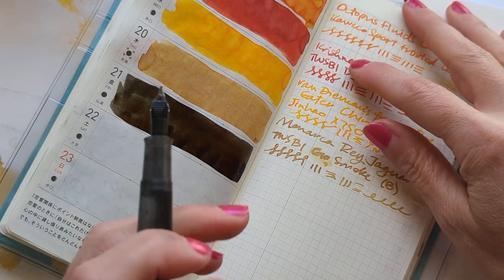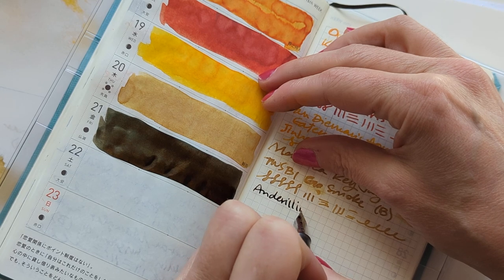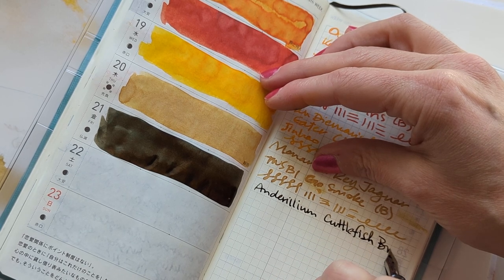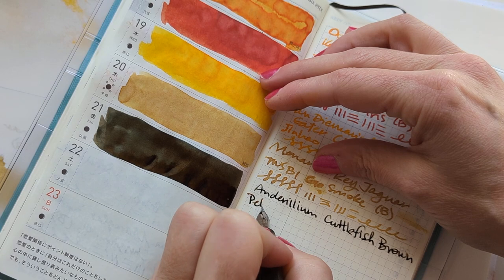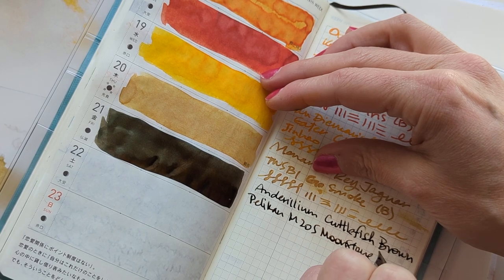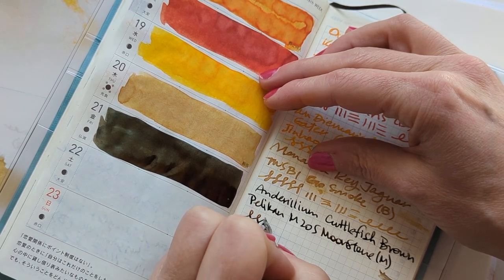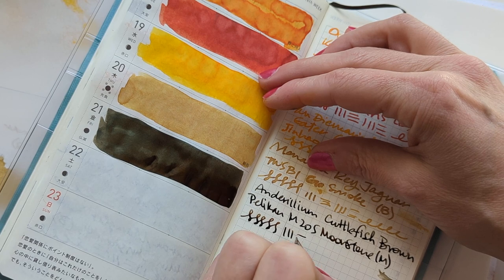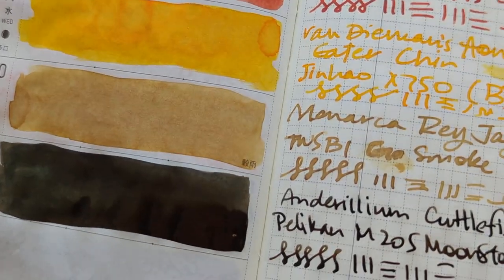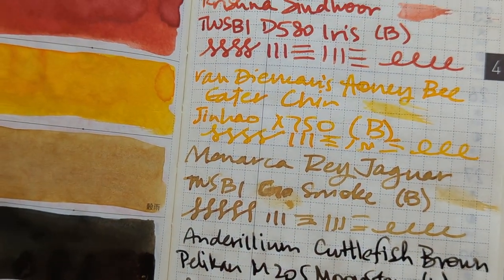Like every direction. We had good seats — we were ground level. So this is Anderilium Cuttlefish Brown in the Pelican M205 Moonstone, medium nib. I don't think I said that earlier. I got a medium nib because everybody talks about how much Pelikan writes broad. This writes medium — medium, broad, medium, broad. Yep, checks out.